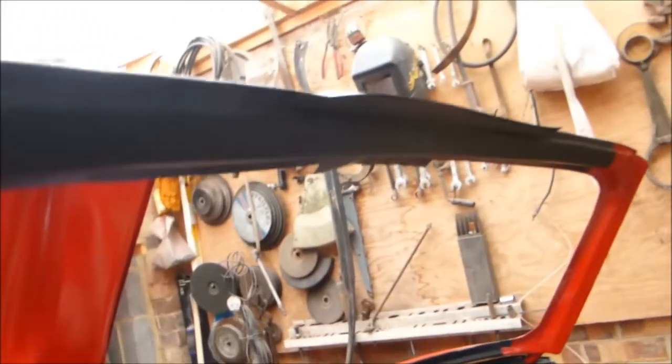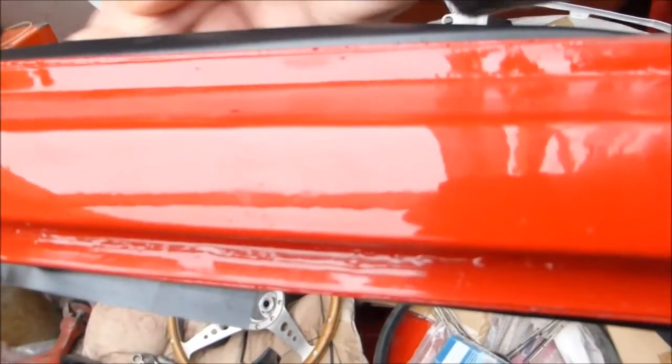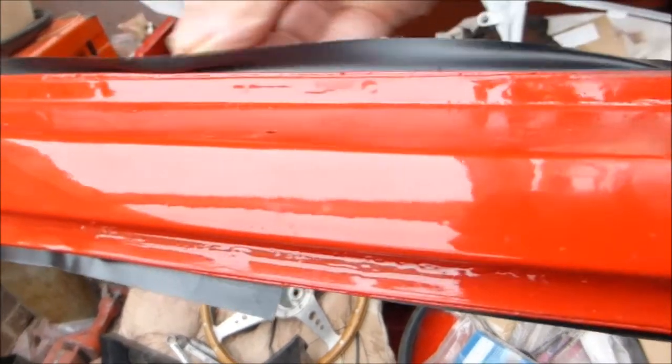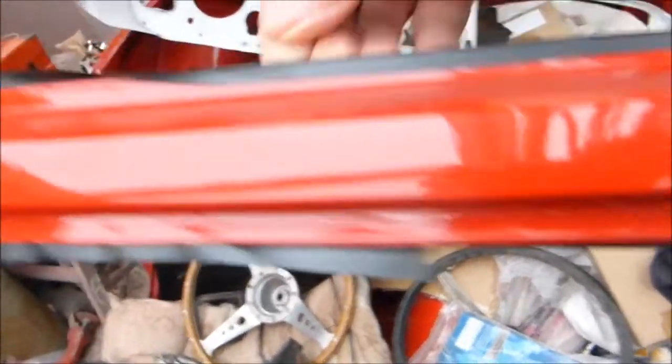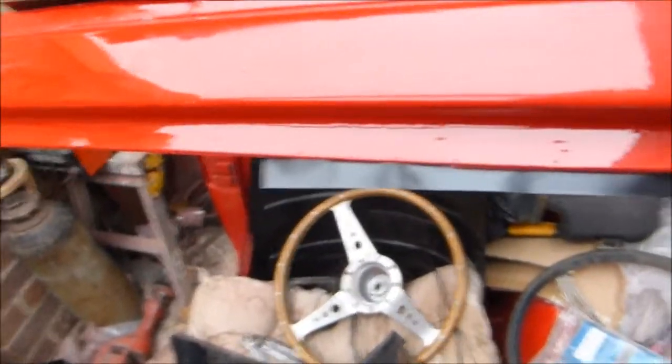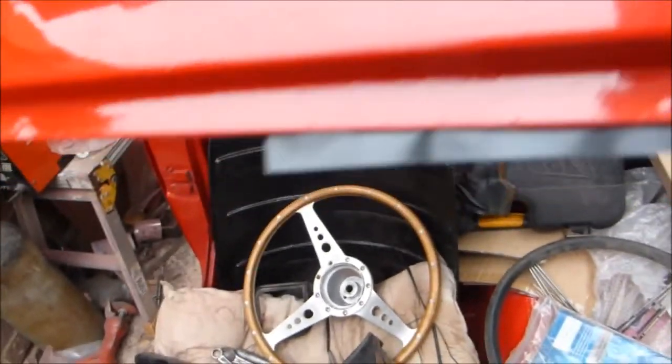Now I've got the top one on, I've started taping it. You can see the end here is taped on, and it's just a question of pushing it in tight, bringing it over, and holding it in. When the top is in and all the rubbers are in, that will hold it all together. I've just got to do the end parts now, put them in.